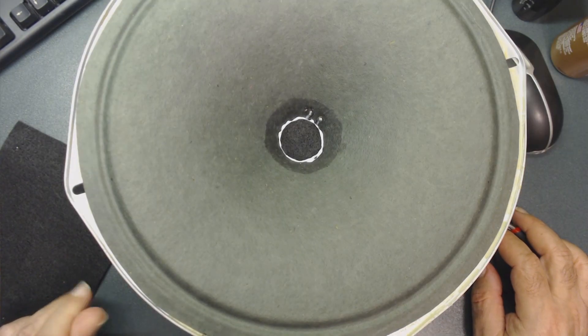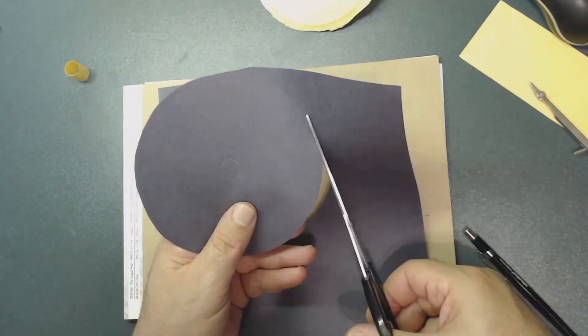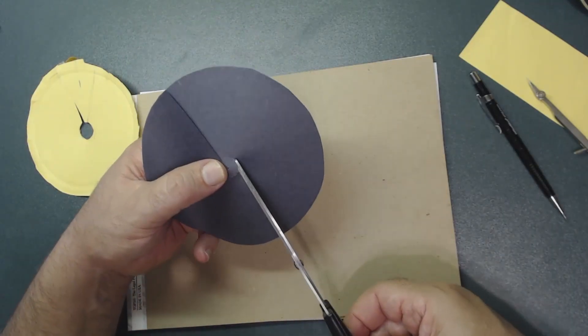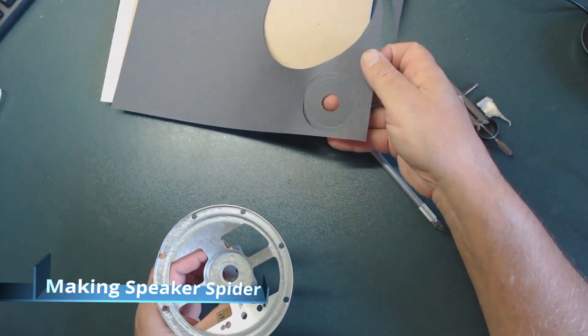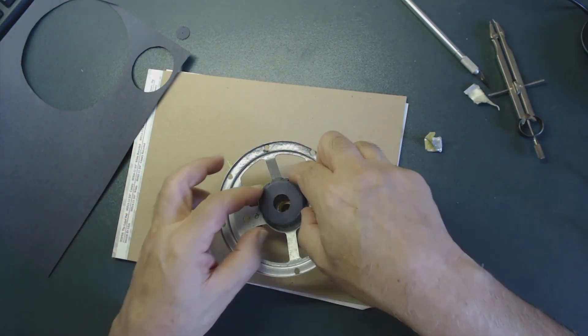I'm going to wait until this dries then test it on the radio. Now I want to restore the fourth speaker — I already took the parts out. I put the chemical rust remover on it. The hole goes right in the center. I measured the distance from the center to the corner and I'm cutting another piece that will bend and fit inside.